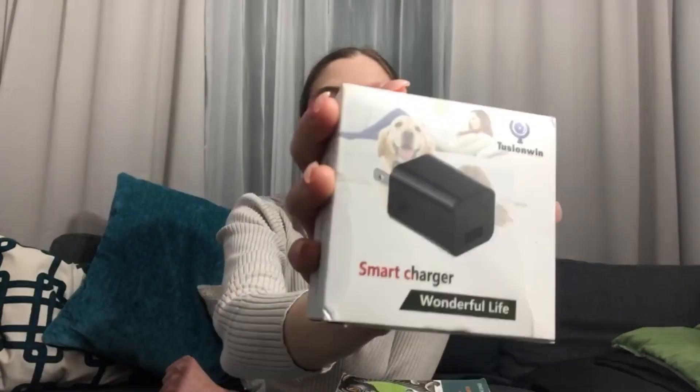I'm going to be feeling like a bond girl because this is a spy camera. It is a Tucson Win brand — I'll show it up close. It's basically a smart charger, but it's not just a smart charger — it is a camera which looks like a smart charger. It's so impressive how far technology has gone. You can use it to spy on people, pets, relatives — anyone you want — and it will just look like a regular charger plugged into the wall, and nobody will be suspicious.